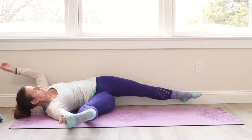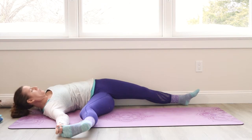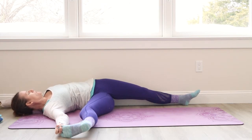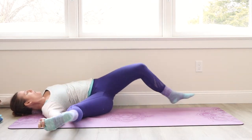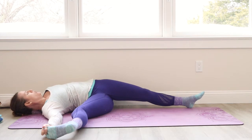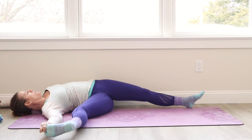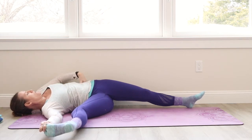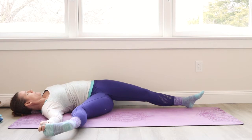And once you do that, you're going to then open up onto your back and open your left arm out to a T position. For me, I have a wall — a little challenging, but that's okay. I'm going to pretend. So try to shift so that you're on your back as much as possible. Your left hip is pressing down towards the ground and then breathe really deeply into this whole left side.